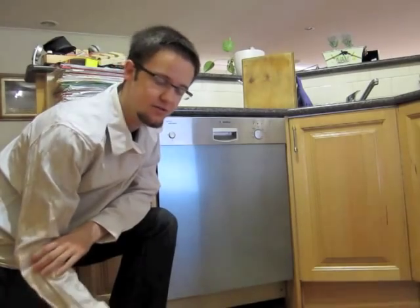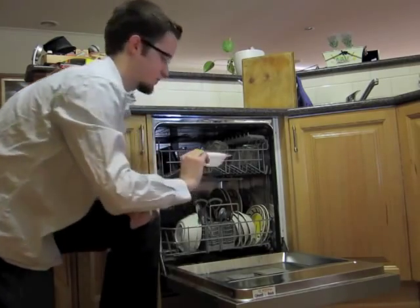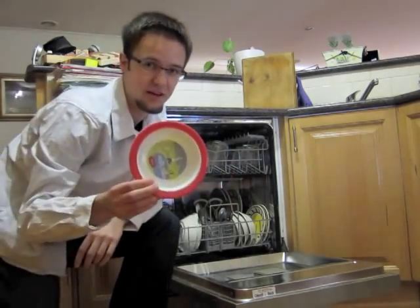Okay, the dishwasher has finished its cycle — let's have a look. There you go, you can't get much better than that.